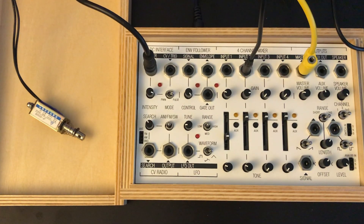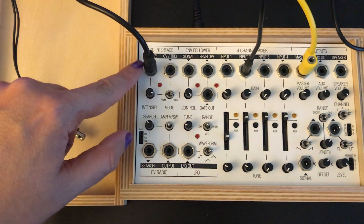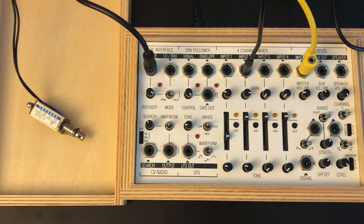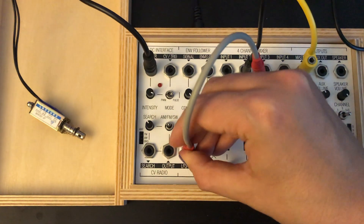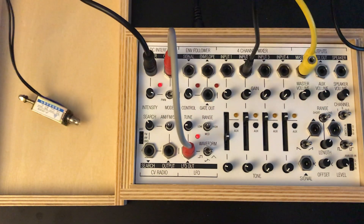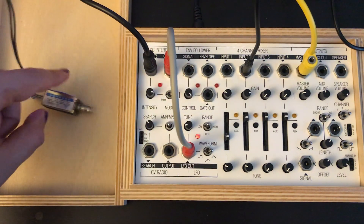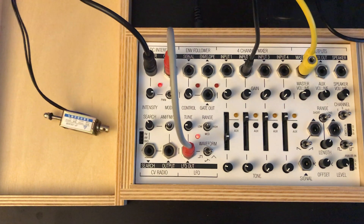In this next example, we're going to attach a solenoid from the Field Kit expander pack to the DC interface, and we will use the built-in LFO to trigger it. There we go.